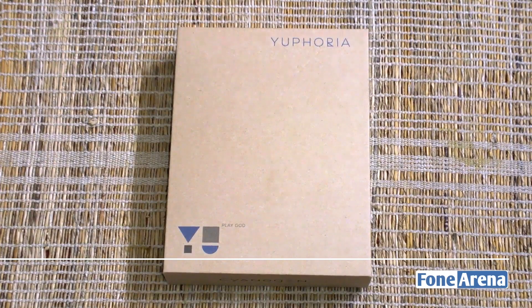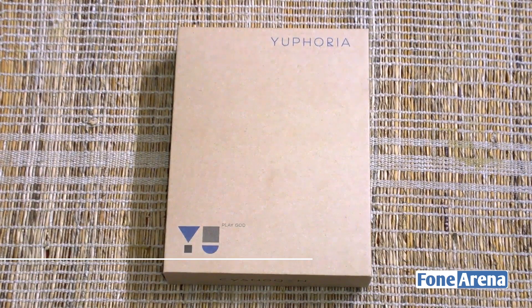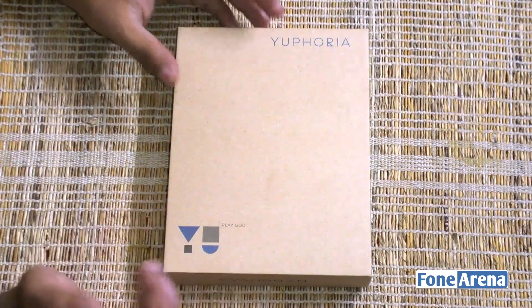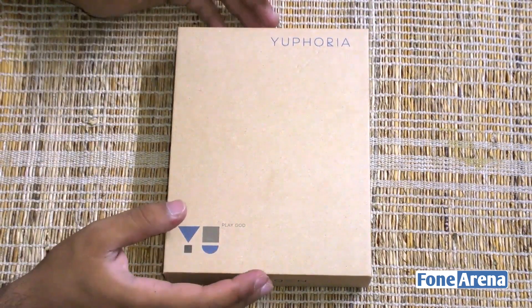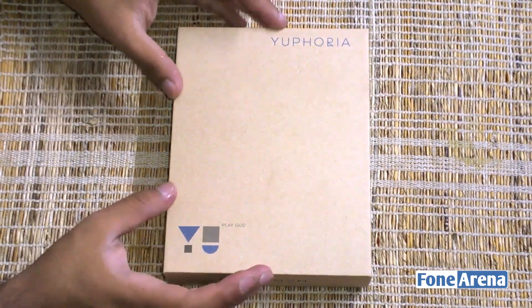Hi guys, this is Dhru Bhutani here from phonearena.com bringing you an unboxing of the Yu Yuphoria. This particular device serves as an entry-level companion to the Yu Eureka that was launched earlier this year. We'll be talking about the box contents and also give you a quick rundown of the device itself.